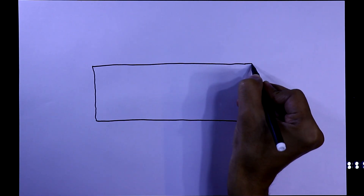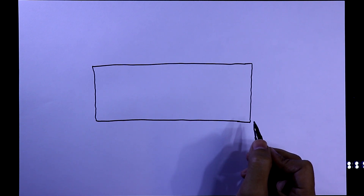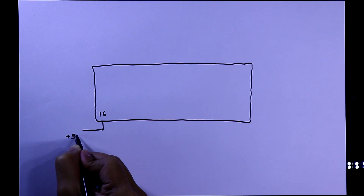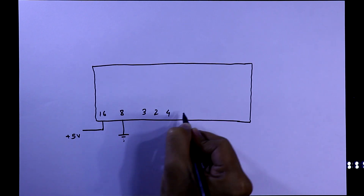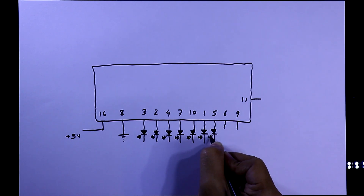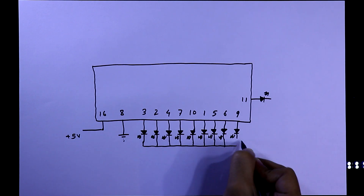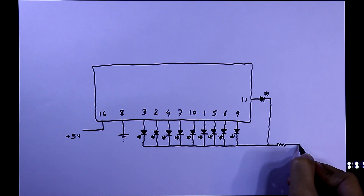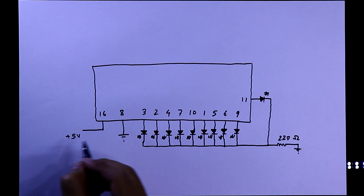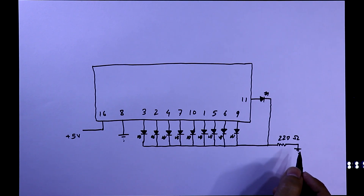Now I am drawing the IC4017 again and we will see the practical diagram. Pin number 16 is plus VCC and I will use plus 5 volt. Pin number 8 is ground. These are 10 outputs and we will connect LEDs to them. All the anode pins of the LEDs will be connected to the IC and all the cathode pins are connected together with a 220 ohm resistor to ground. If your power supply is 12 volt, use 470 ohms or 560 ohms — the resistor value depends on your supply voltage.